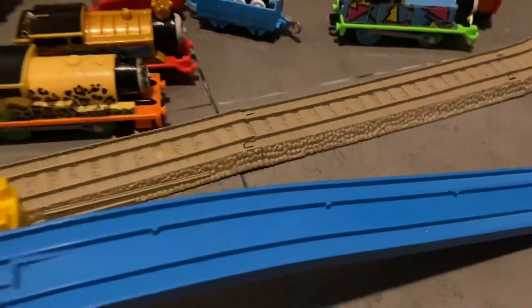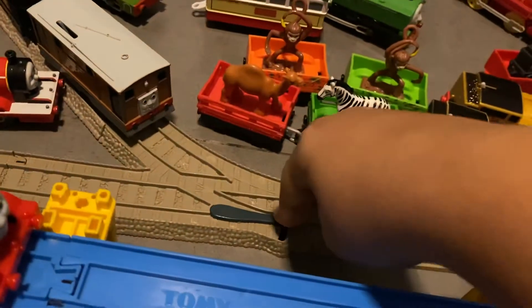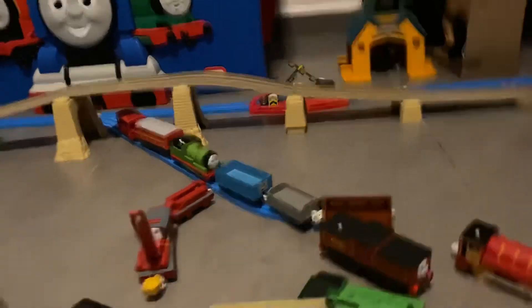Or if you have new Trackmaster run on the old Trackmaster track, you know that they get stuck on the points and when they go uphill.